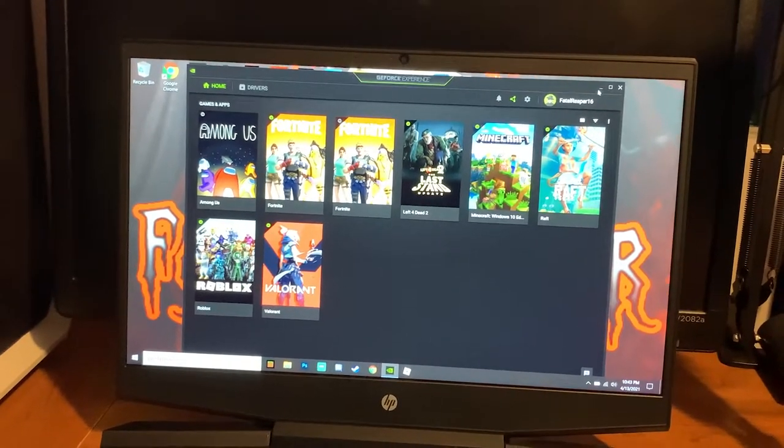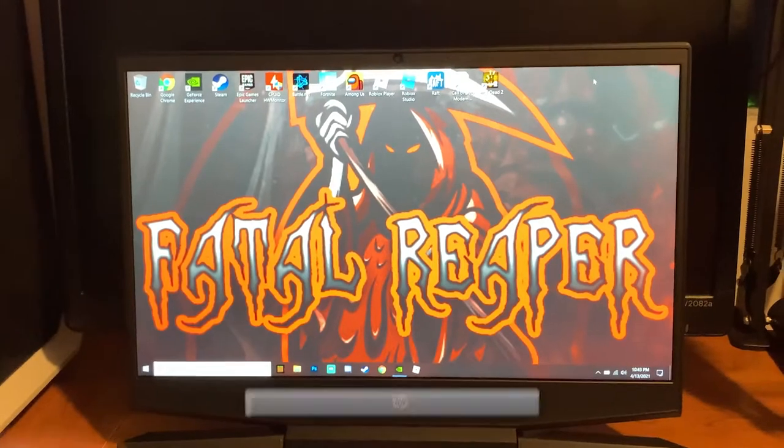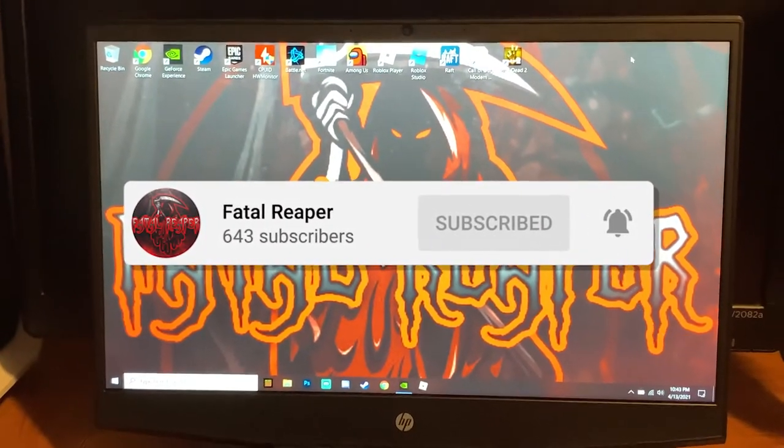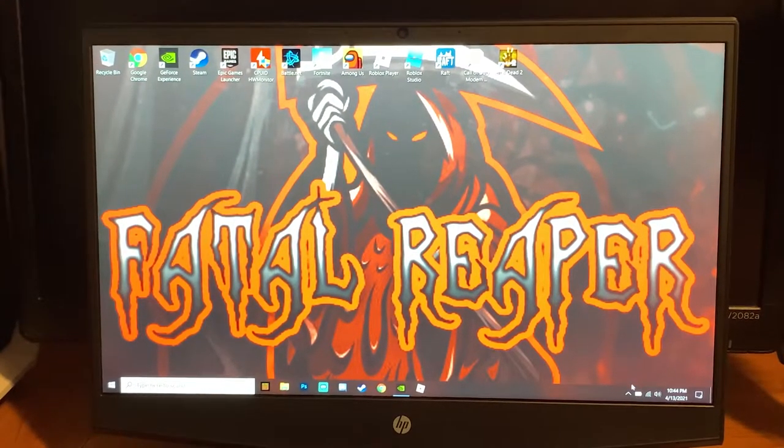What is going on guys, it is Fatal Reaper Day bringing you another video on the HP Pavilion gaming laptop. Be sure to hit that like button, subscribe, and smash the notification bell before we continue. Let's go ahead and get into this video — I wanted to get really in depth with what you should consider before buying the HP Pavilion.